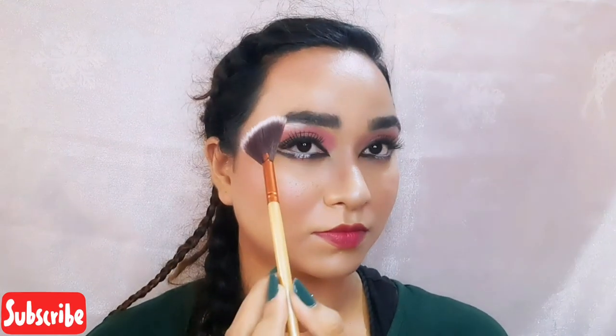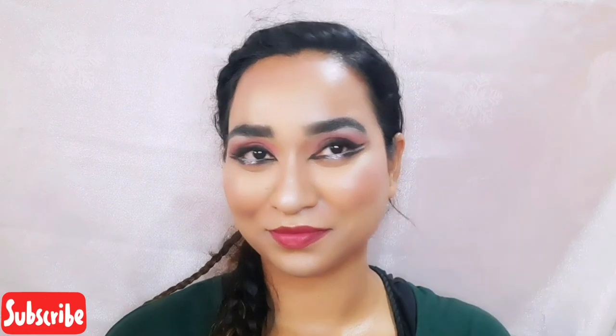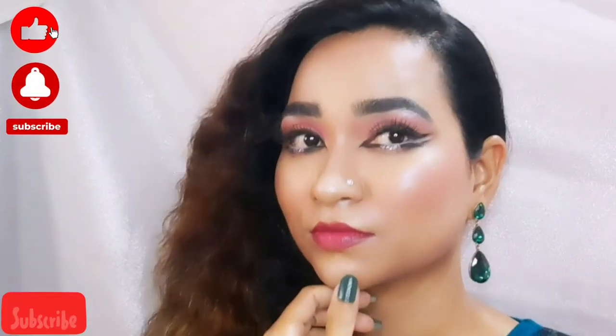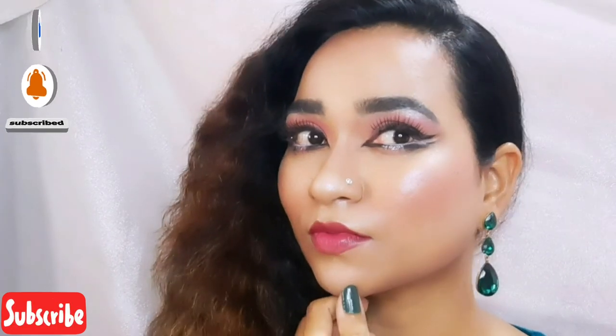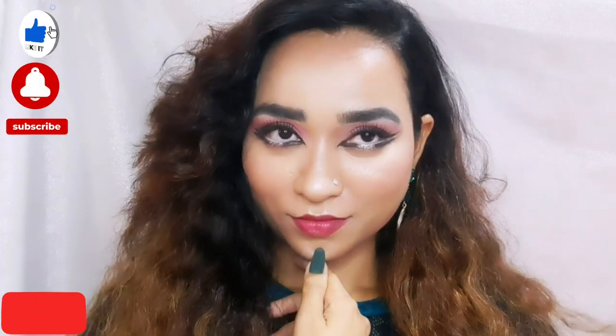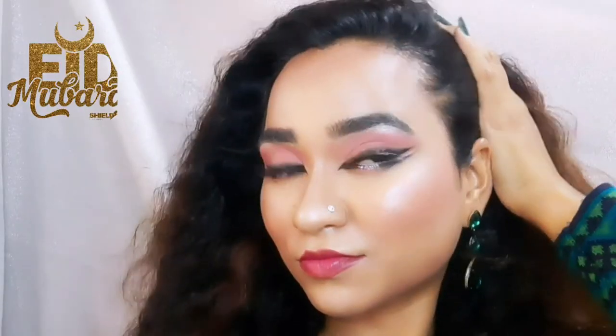To highlight, I am using a beautiful highly pigmented highlighter and highlighting certain areas of my face. And now it's time to get dressed — I'll be back. Here is the final look. If you liked this video, please don't forget to like, share, and subscribe to my channel, and hit the bell icon to get more notifications on my new videos. Thank you for watching, I'll see you next time!